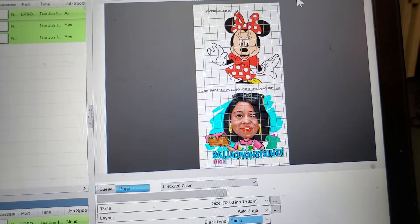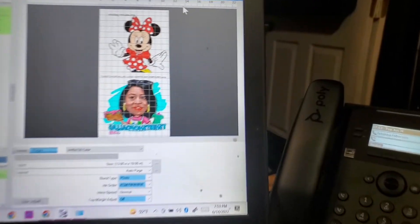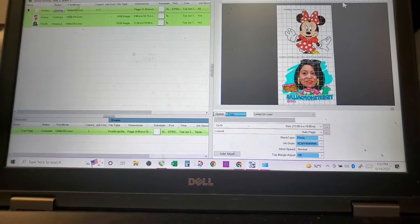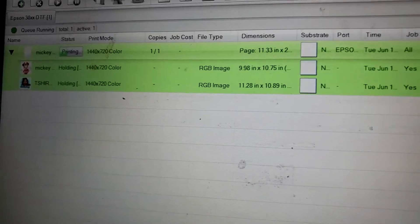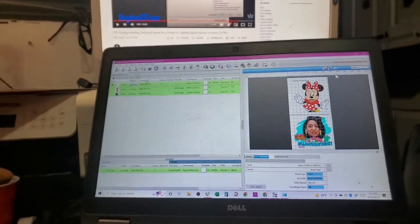I just uploaded a couple of designs in here. This is the Mini Mouse, and I guess it has a white square behind it that I didn't know about. Anyway, I sent this thing to print because I could not figure out anything else.